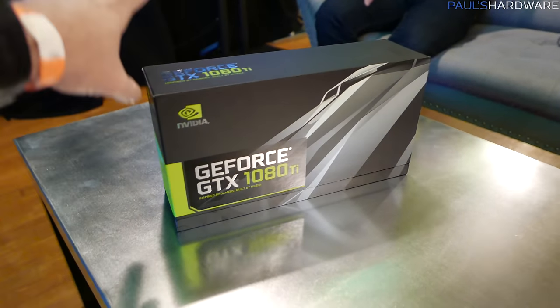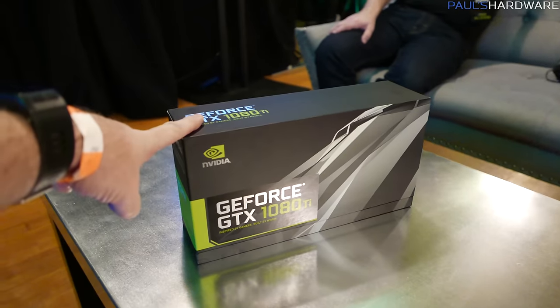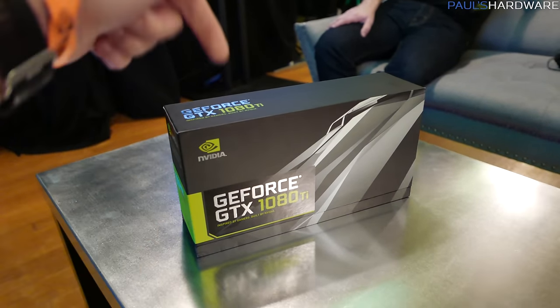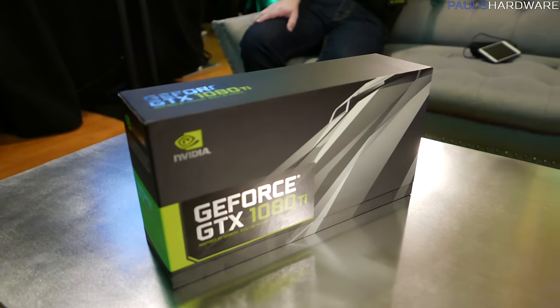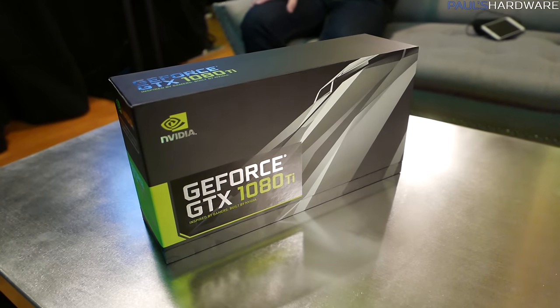There is additional information about this card that I don't even know yet — that would be the price and the launch date. I won't find that out for a couple of hours and can't share it in this video, but when I do I'll post it down in the video's description. This is the Founder's Edition of the 1080 Ti.